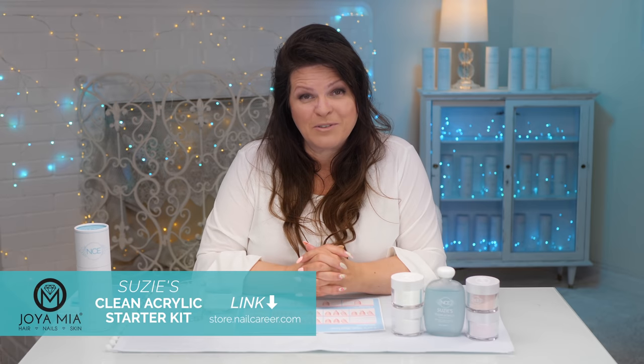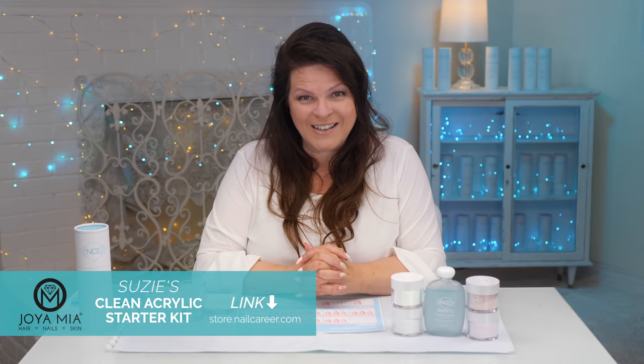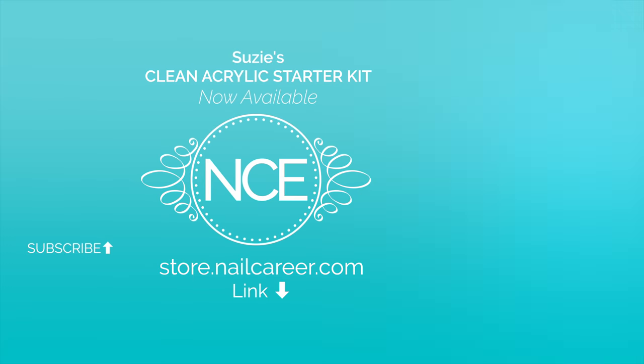I'm thrilled to team up with Joya Mia for my Suzy's collection kit. You can find the links in the description below.